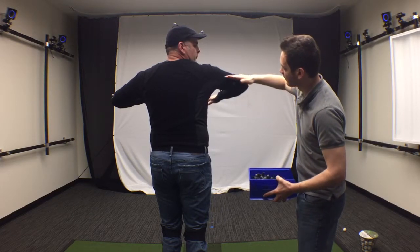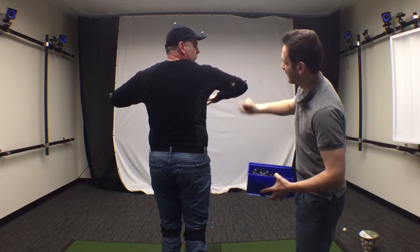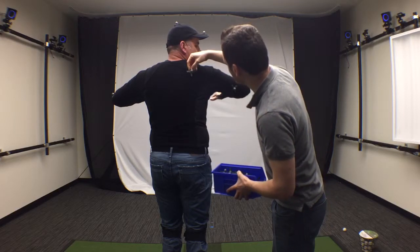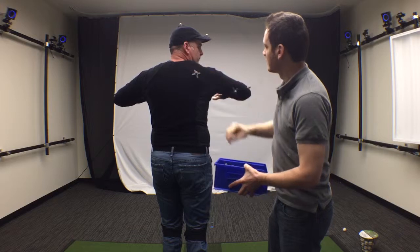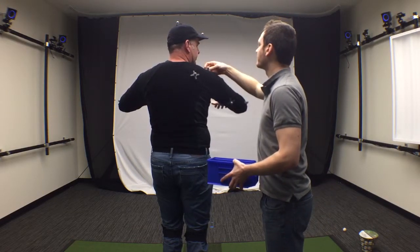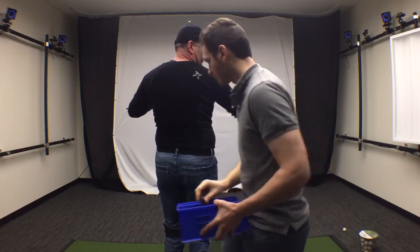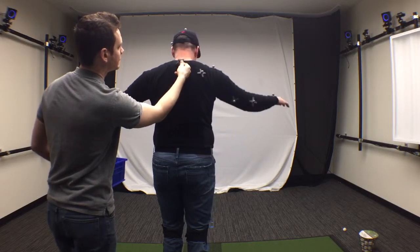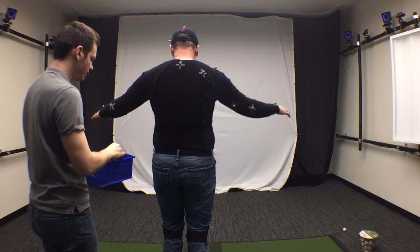For the tricep, if you imagine a line going directly from the bony part of the elbow all the way through the back, this marker is just going to be slightly below that line. We want to essentially be creating triangles. This one goes in the middle of the shoulder blade, and this one goes right on that AC joint.